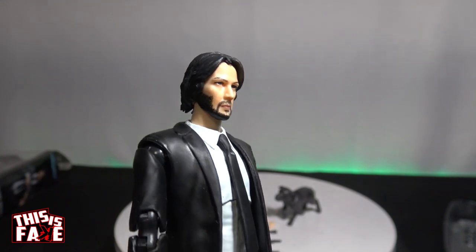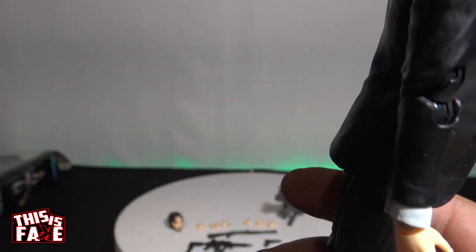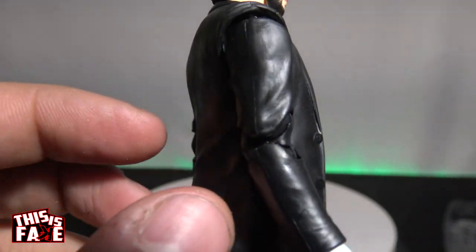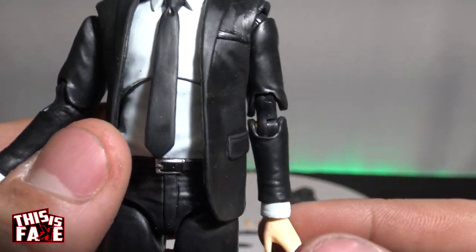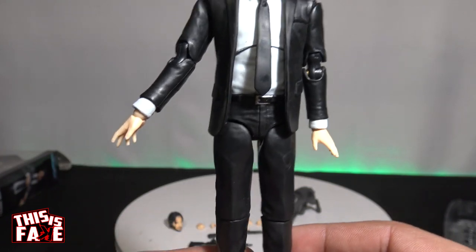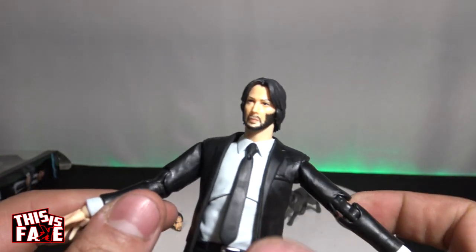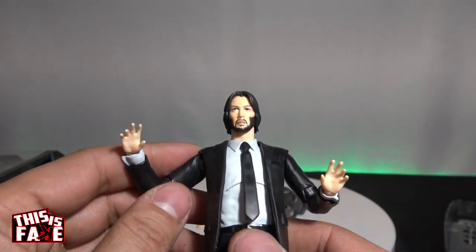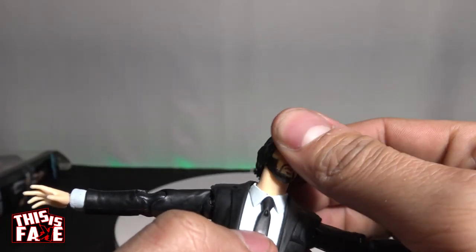Take a look at him out of the package — get the light on him. He feels very flimsy, and you can tell off top just with the elbows — right there. Very, very iffy. Like I said, it was $15 to $20 — I think about $20 shipped. Articulation-wise: head back, down, side to side — moves around real good so far. Elbow moves around good, stays there, not loose.